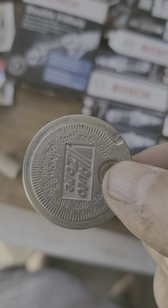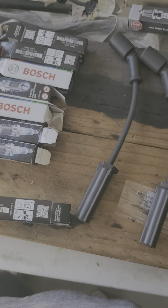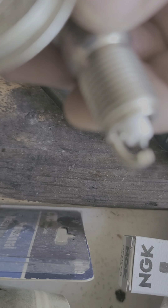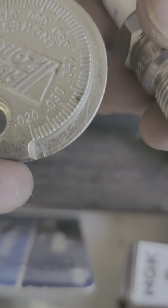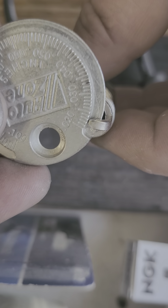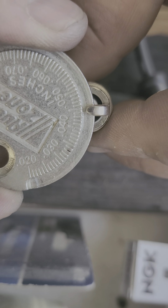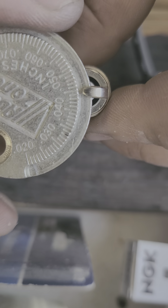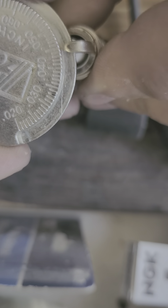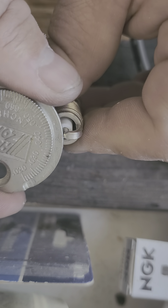You need some kind of gapper. I have a feeler gauge but I also have this little tool from AutoZone — I've had it for a long time and done a couple of spark plug jobs with it. Basically, how you use this: you have your spark plug, find the most narrow end of the tool which is at 0.02, and just slide it on. You have that little electrode in the middle — try not to pry on that. You slide it to get your reading. I'm at like 0.048.